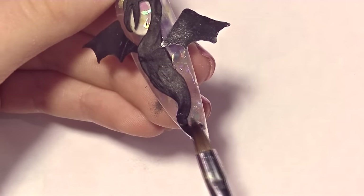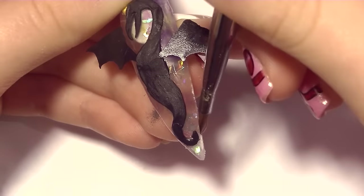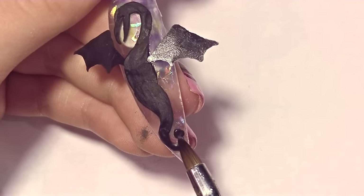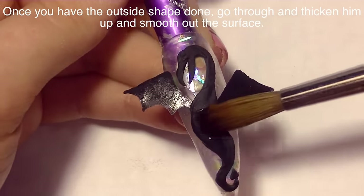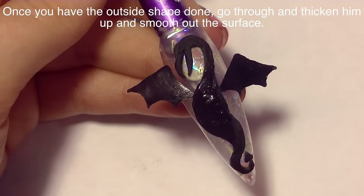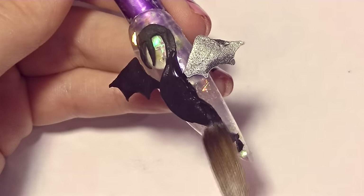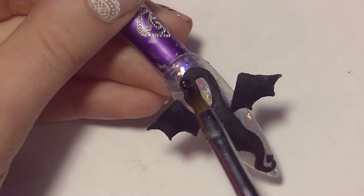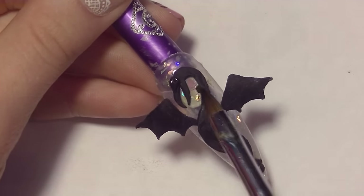Dragons, since they are a mystical creature, you have a lot of creative license to do exactly what you want. There are some with a specific style you could go with, but I pretty much decided to freestyle my dragon and do exactly what I wanted. Now that I have his body shape exactly how I want it, I'm going to go through with my larger brush and some more black acrylic and just smooth it out, because the texture of his body is not exactly perfect — you can tell where I stopped and started with each bead. I add a little bit more to really give it a more rounded appearance.